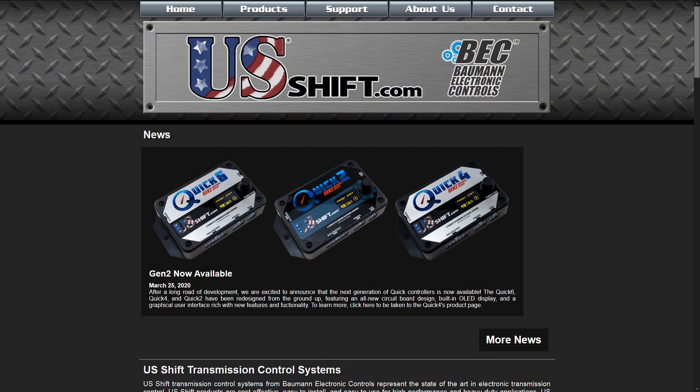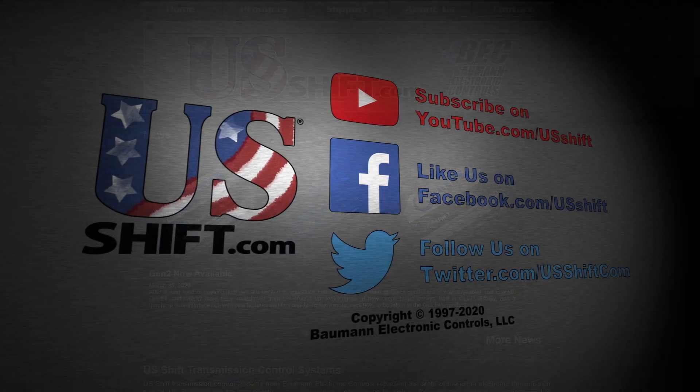For more information on all of our products, visit our website at usshift.com.